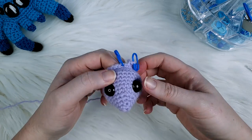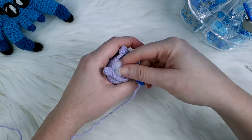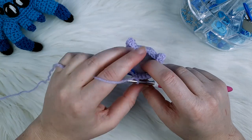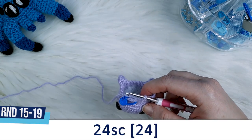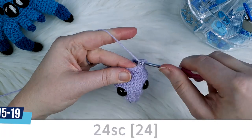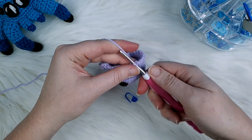Once your eyes are in the position that looks best, go ahead and put the backs on. After that we're going to add stuffing just to the head. After doing round 14 and our popcorn stitches we should still have 24 stitches in our round.